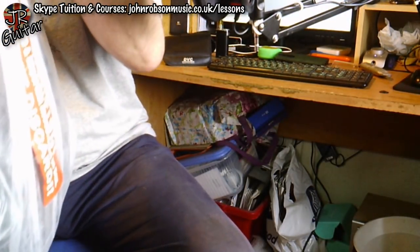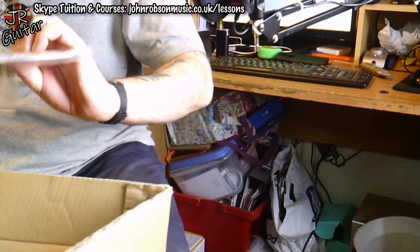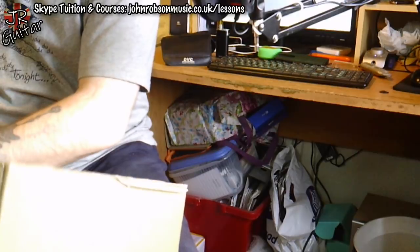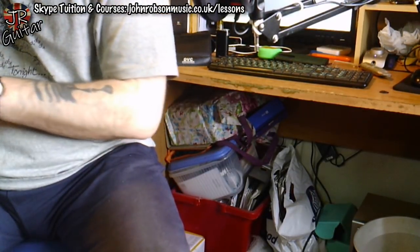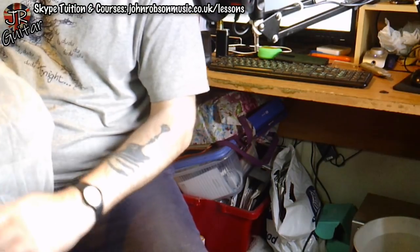Here we come out of the box. There are some bits and pieces, some paperwork, that kind of thing. Not much else, but you know what else do you need? Let's get this shroud off of it.